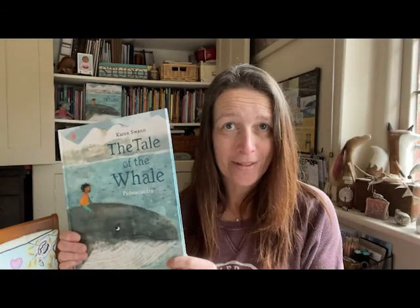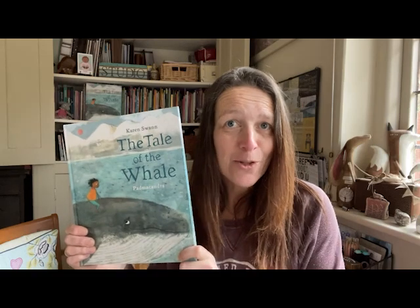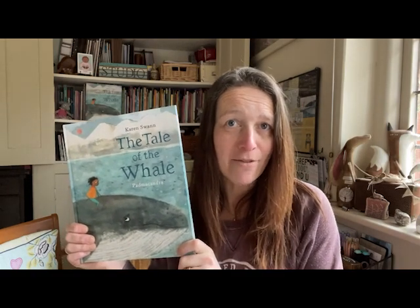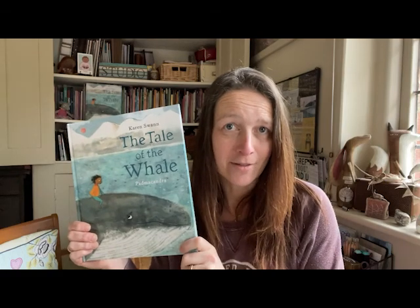Hello, I'm Karen Swan and I'm the author of this book, The Tale of the Whale, which is a story about a friendship between a child and a whale as they go on a journey of discovery across and under the ocean. Wouldn't it be amazing to have a whale as your best friend? Imagine the adventures you would have.